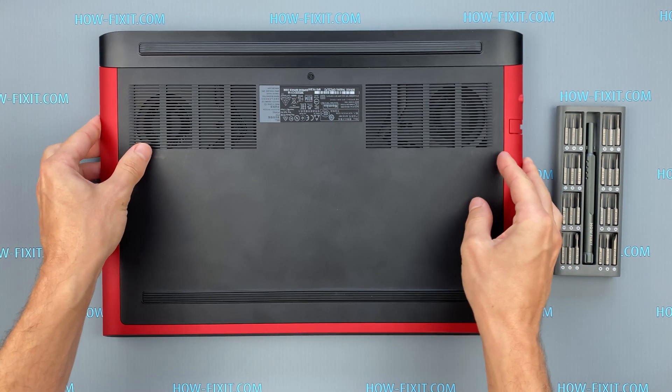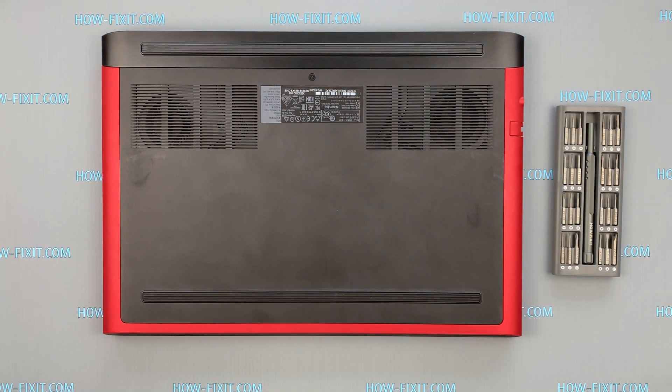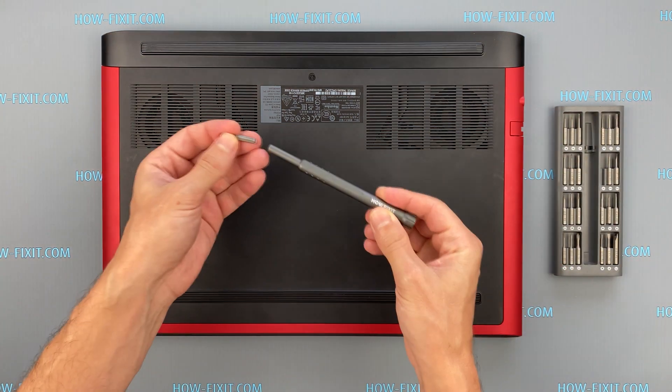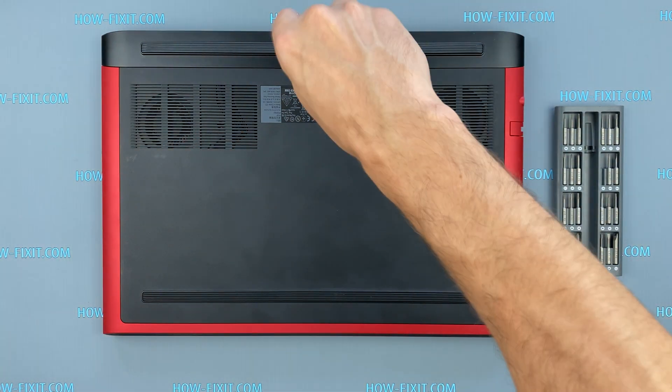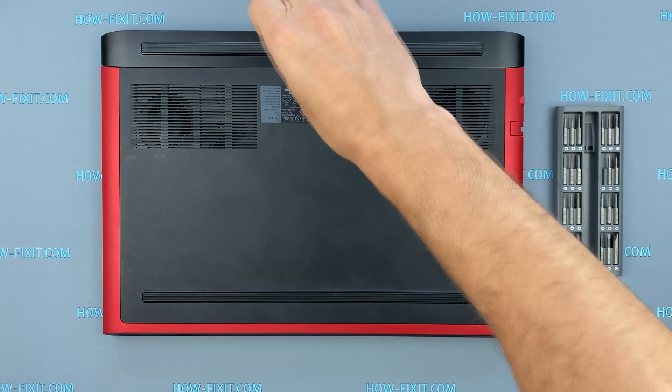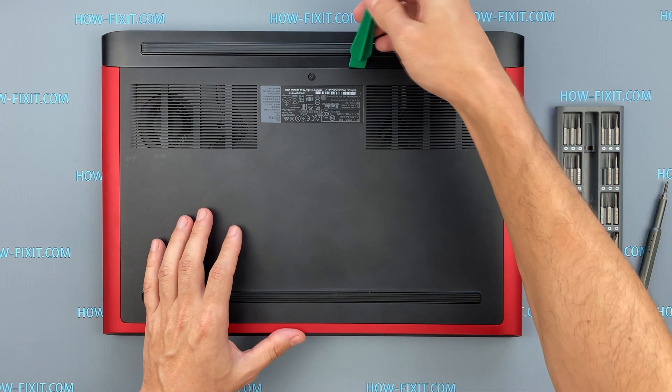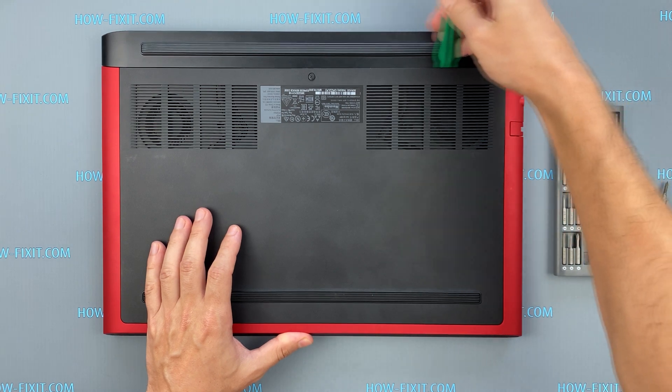Turn the laptop over and remove the screws on the bottom cover. Next, take a plastic tool and begin to open the cover.